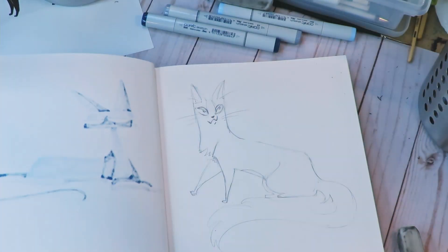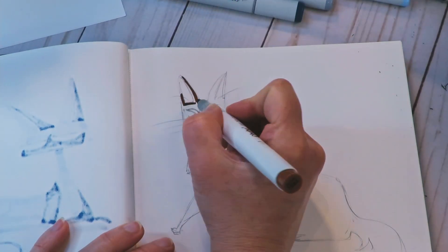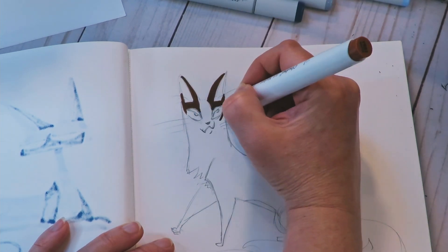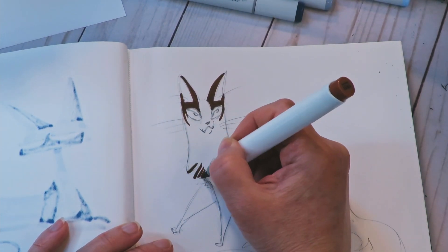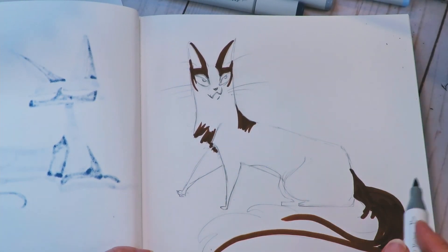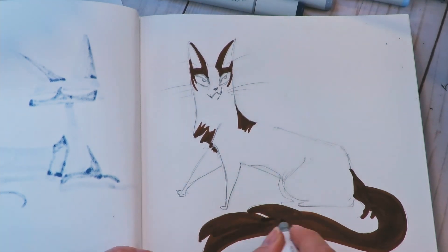That's why it's the most important thing — I sometimes spend more time looking for a good reference than I do drawing it, because it's that important. It inspires you and it educates you as you go.